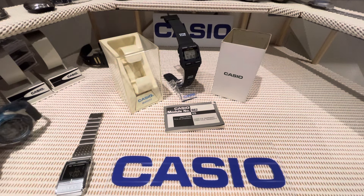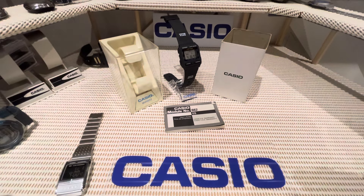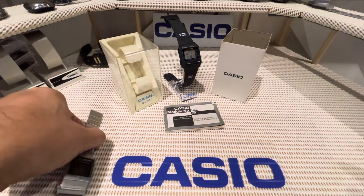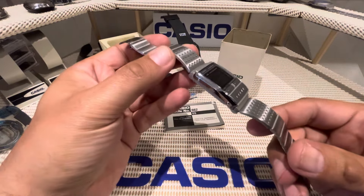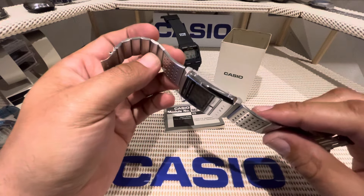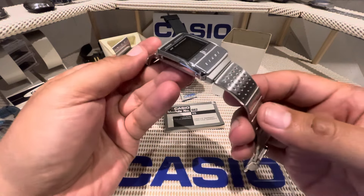Good evening peoples, how are we all doing? Thanks for joining me. So we're going to talk about a few watches today, and the first one being this one here. Now this is no way my cup of tea of a watch, but when I wore it today I absolutely loved it.